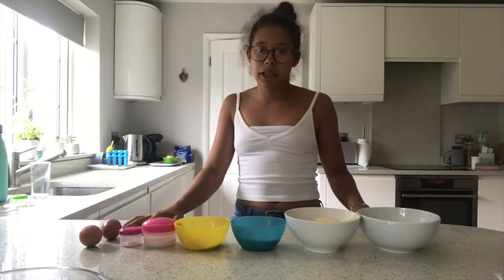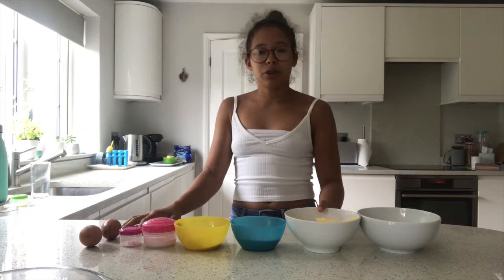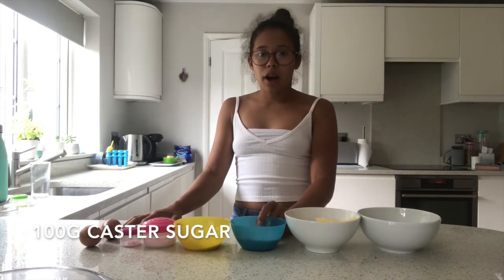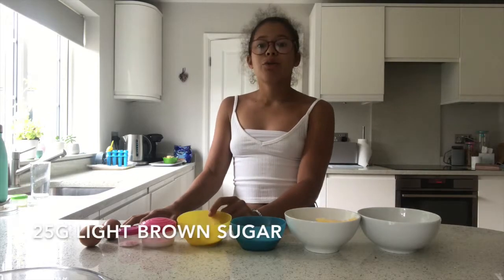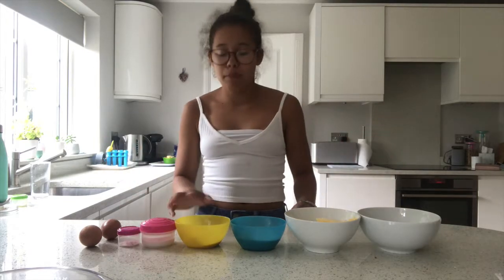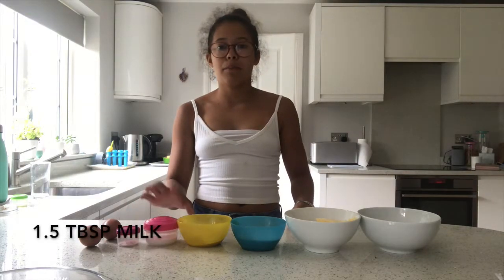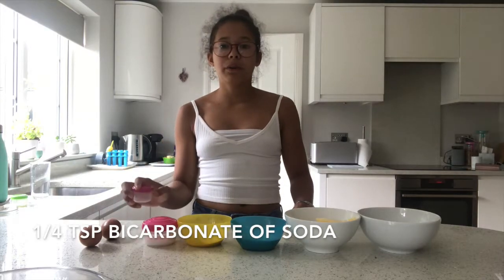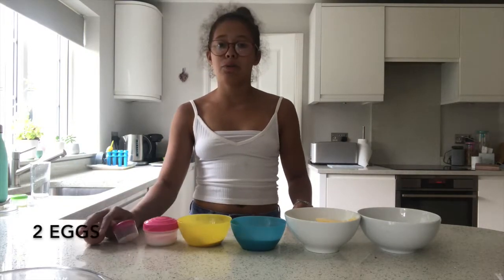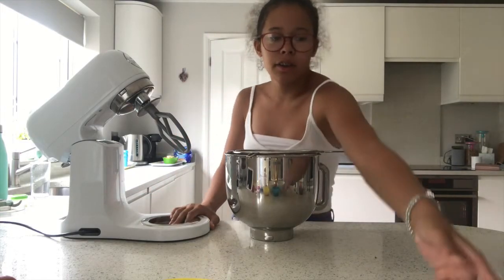We're going to get on with the actual mixture now. The ingredients for the cupcake mixture are 125 grams of self-raising flour, 125 grams of butter, 100 grams of caster sugar, 25 grams of light brown sugar or dark brown sugar depending on how you like it, 1.5 tablespoons of milk — I'm using coconut milk — a quarter teaspoon of bicarbonate of soda, and two eggs.